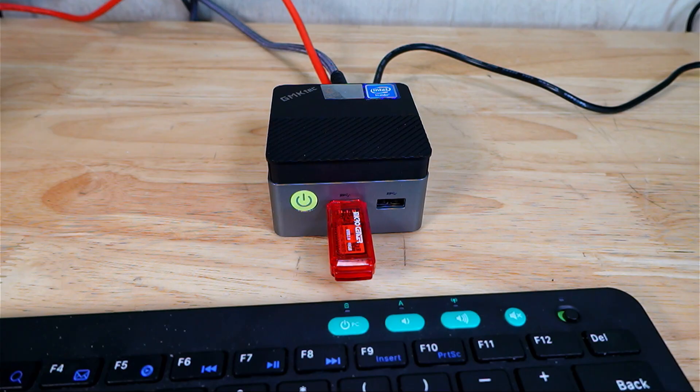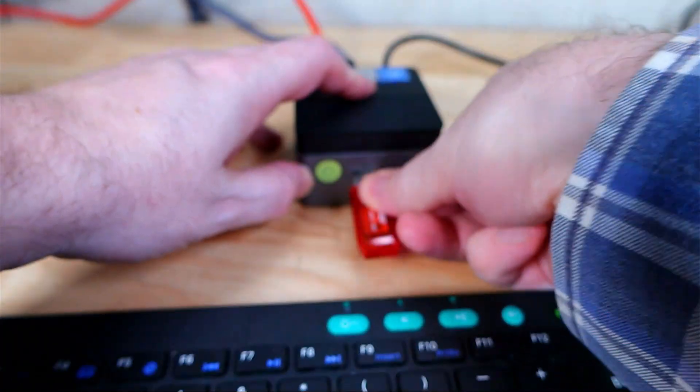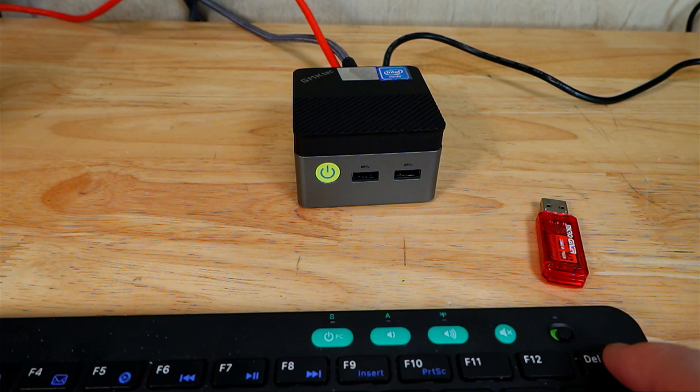It should automatically start updating the BIOS. When it completes, it will shut down — just remove the USB flash drive and power it back on. When you power on it may take a while to boot because it effectively reset the entire BIOS and needs to re-detect all the hardware, especially your RAM, going through a cycle of testing before booting into Windows.